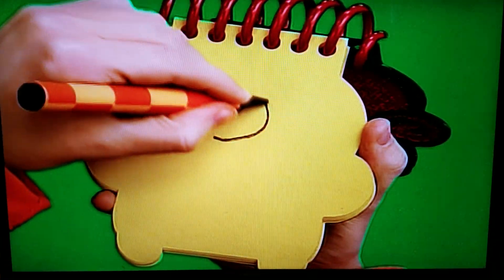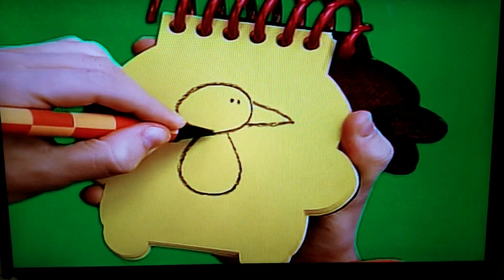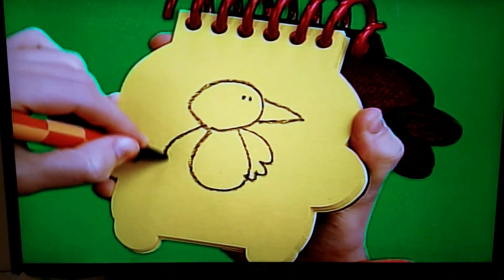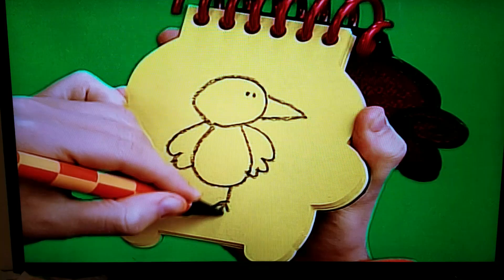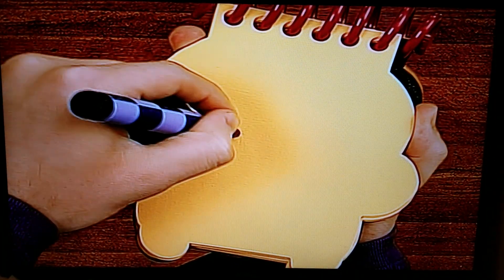Let's draw a circle for the head and a beak like this, two eyes, a curve around for each wing, a curve here, two legs, and a tail. There — a bird.